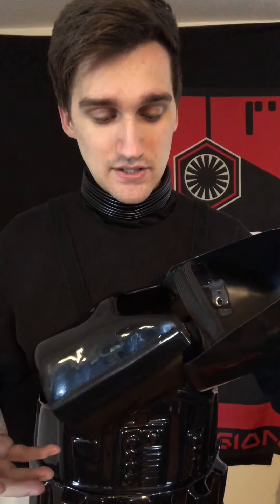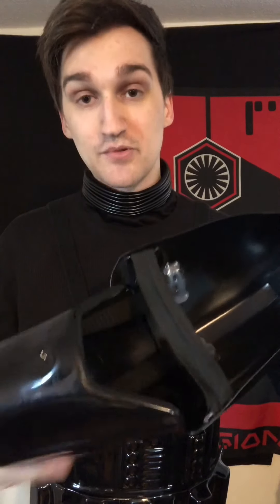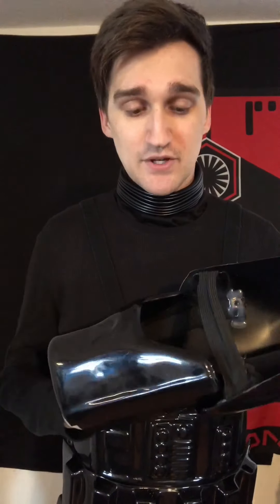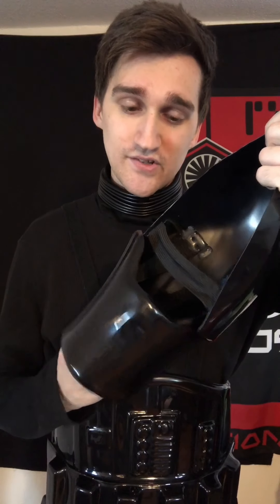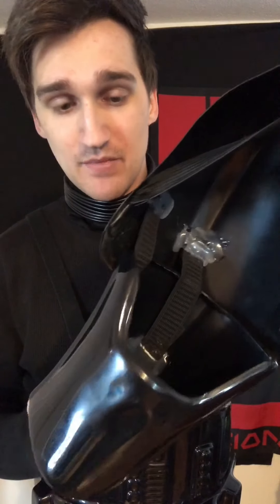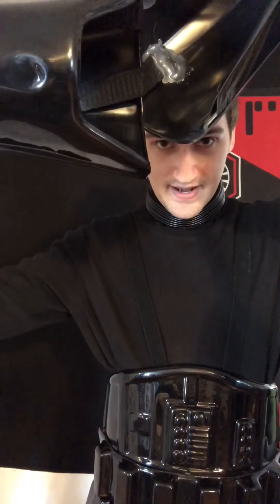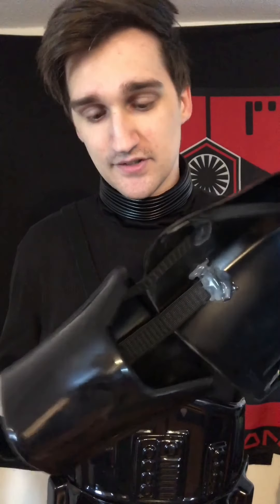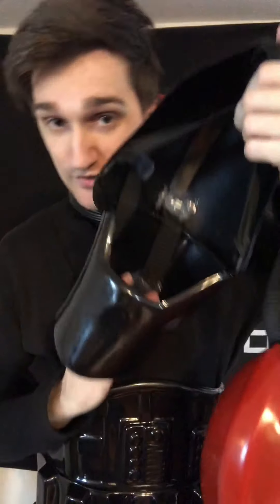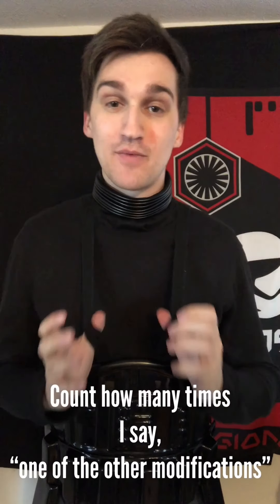One of the other modifications I did was connecting the bicep plate to the shoulder bell. This is how the armor is done if it's movie accurate: the forearm, bicep, and shoulder bell are all attached. I was tired of seeing the bicep plate rotating and showing the underside, like you see in the movies. So I added straps inside there — they're crudely glued on, they're horrible — but I add two elastic bands in there just to hold them in place and still give me enough movement so when I need to move, I have that little bit of leeway.